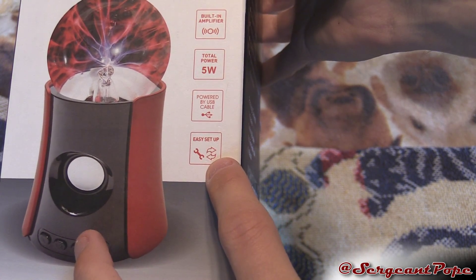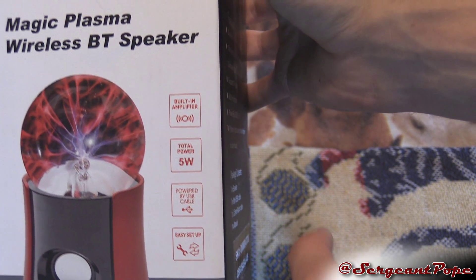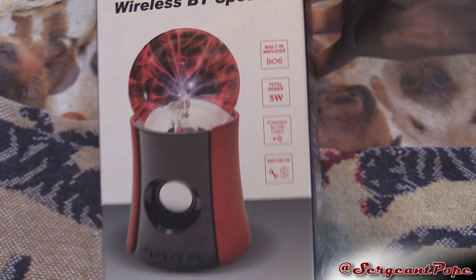So easy setup — that's good because I don't have a lot of time. Powered by USB cable, 5 watts power, built-in amplifier. I think you'd need to have a built-in amplifier for a speaker.